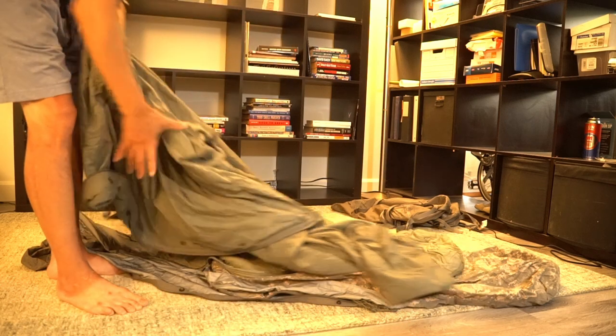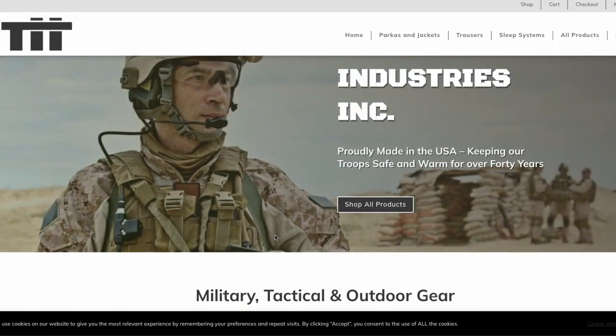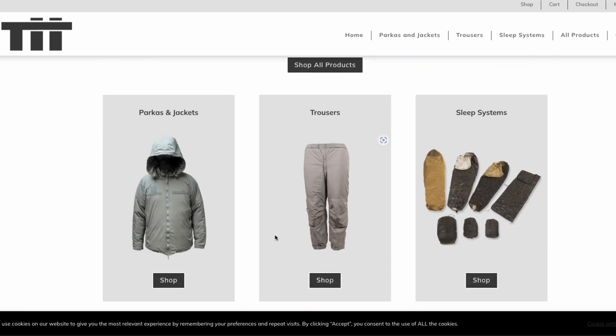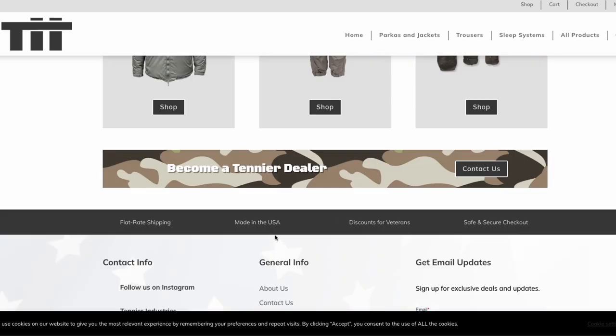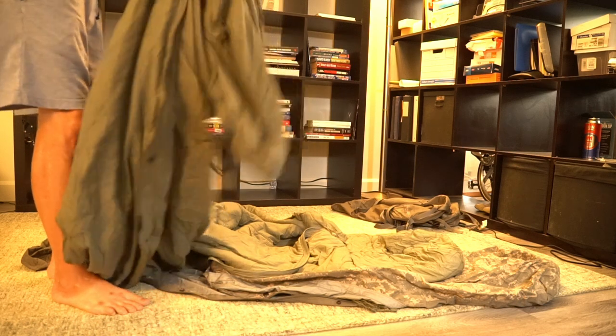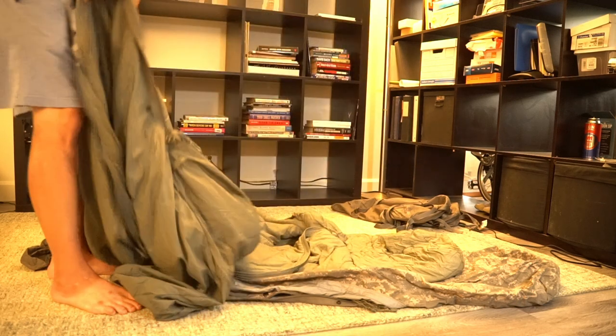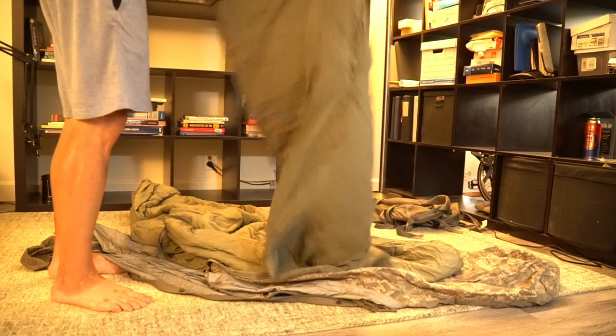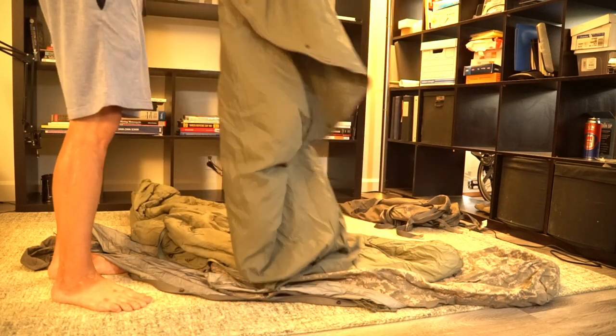This system is made by a company called 10-year Industries. I believe they only manufacture military goods, typically cold weather items like this sleep system. I also saw they make thicker cold weather jackets and pants.